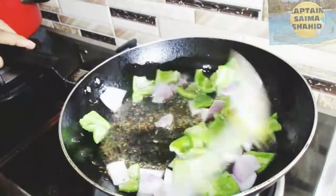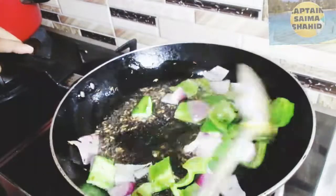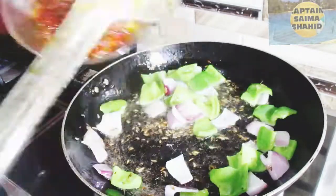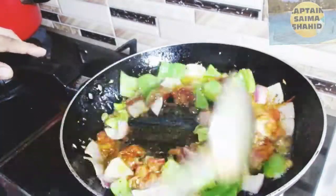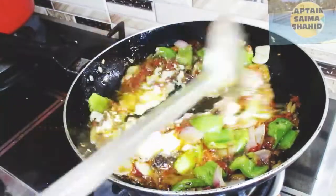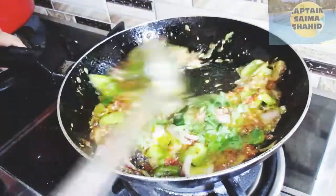It will be very good taste. Then we will add the shimla mirch to the pan. We will add a few tablespoons. It is very delicious. We will add a little oil and a little cream. It will be textured and it is almost ready.